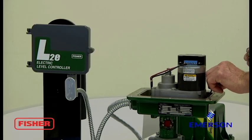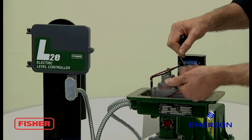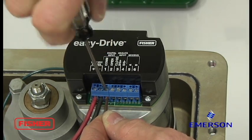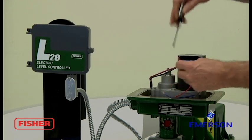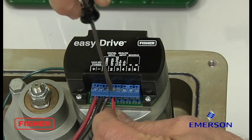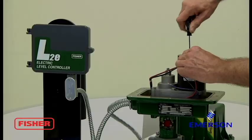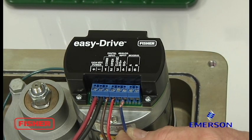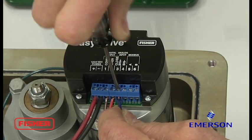Next, we'll take our signal wires from our L2E. Brown is common. Red lead goes to the open. Blue goes to close. And this configuration will give you direct acting.